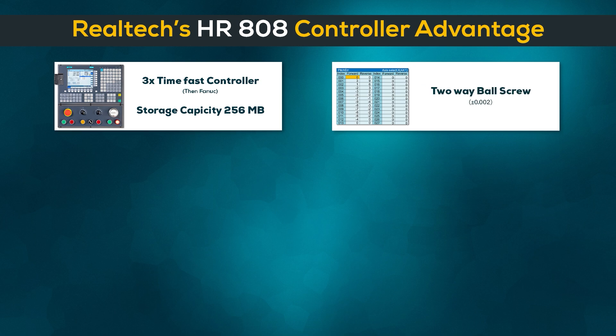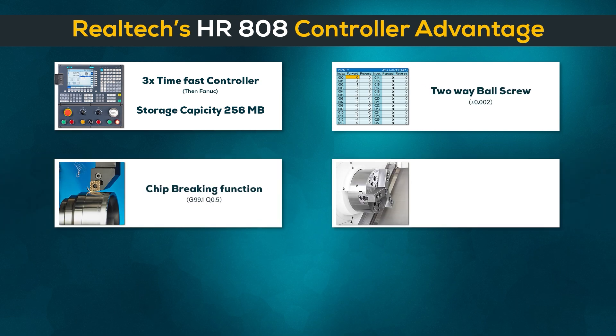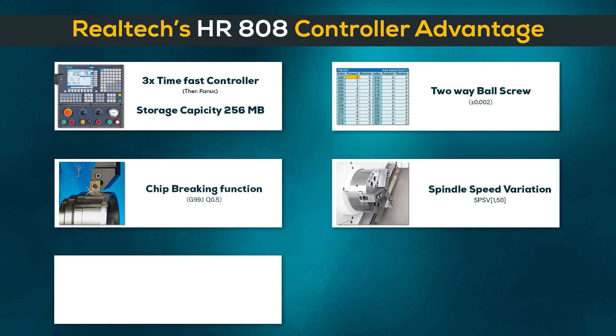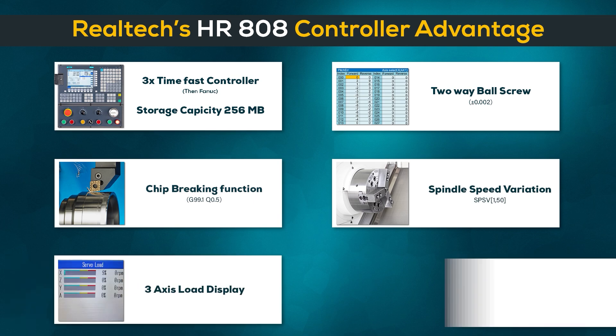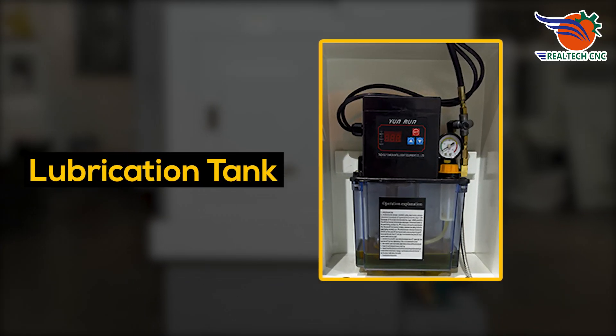2-way ball screw, chip breaking function, spindle speed variation, 3-axis load display, hand wheel tri-cut, and lubrication tank.